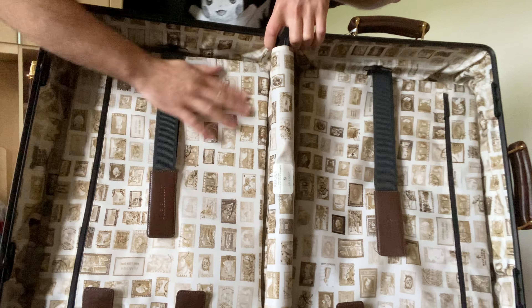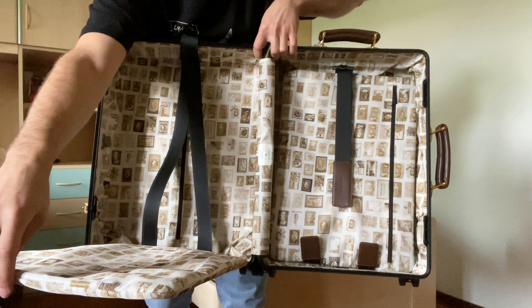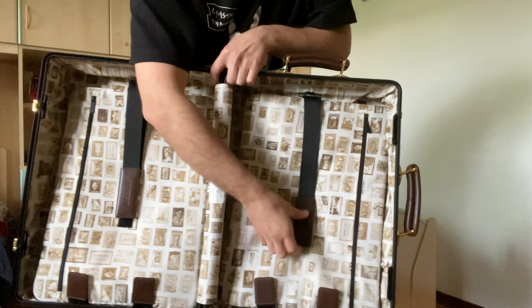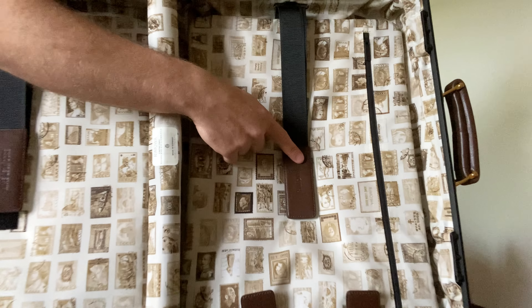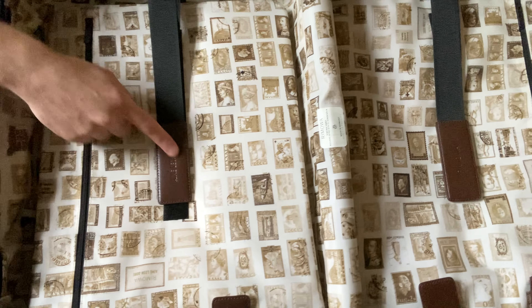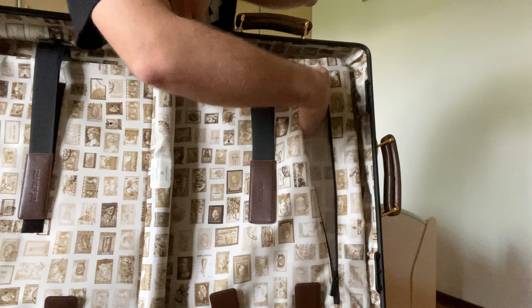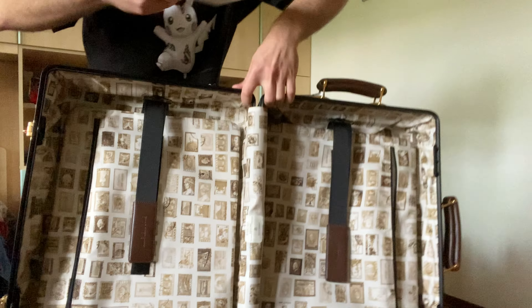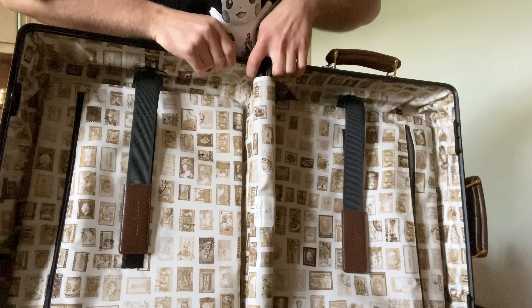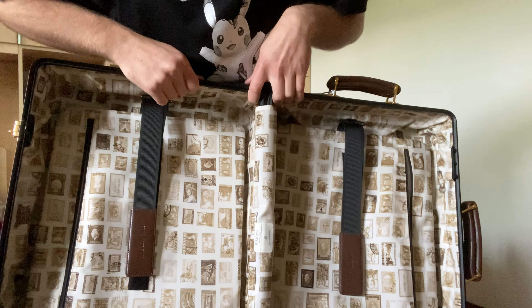There are two dividers where you can place your shoes, slides, clothes, or whatever you're packing. The interior features leather detailing, and on one side it says Emlion d'Or and on the other side it says Rimowa. There's also a pocket for papers or other items. It says Rimowa, made and handcrafted in Germany.